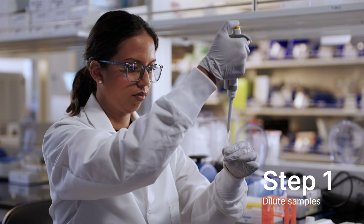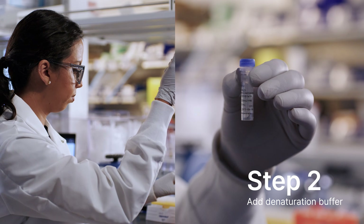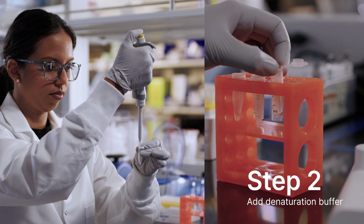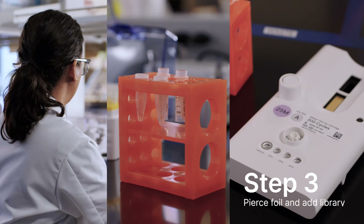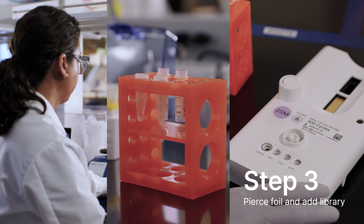First, I'll dilute the samples with the provided buffer. Second, I'll add the denaturation buffer. This is great because samples are denatured onboard the instrument, saving time and improving consistency. Third, I'll pierce the foil seal of the library well, then load the diluted libraries into the well. And now I'm ready to load the cartridge onto the system for sequencing.